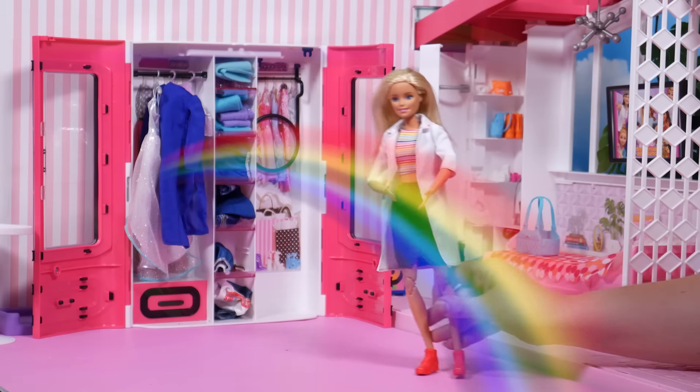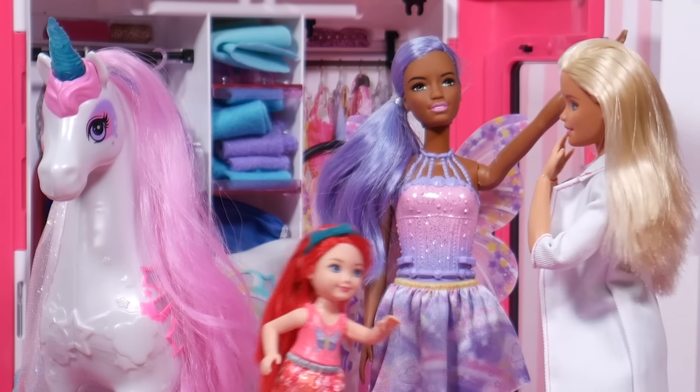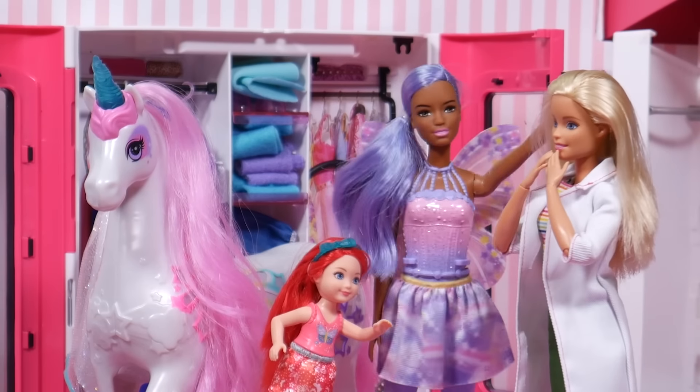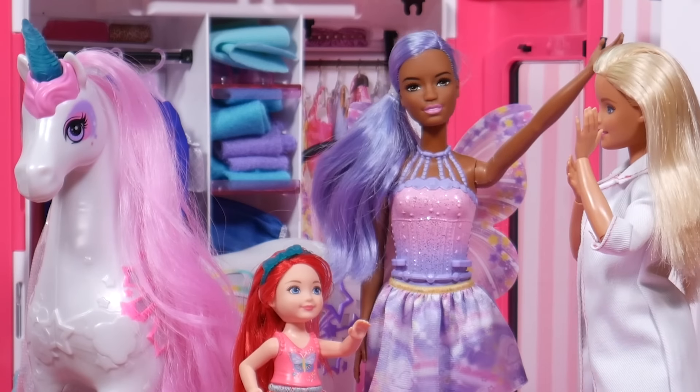Whoa! What is happening? Barbie, show us some science. Yes, Barbie. Dreamtopia knows all about magic, but we want to learn about science, too.